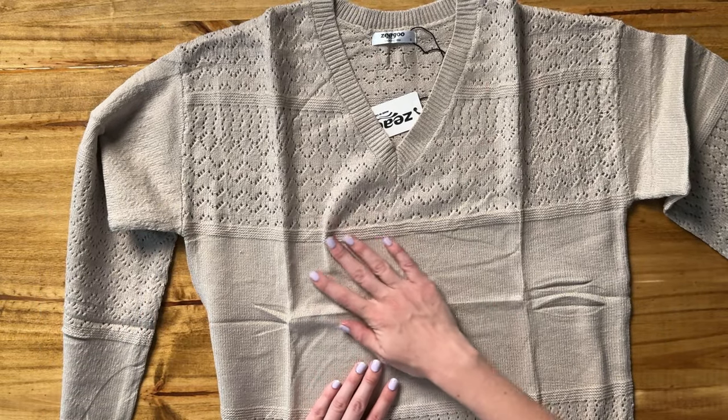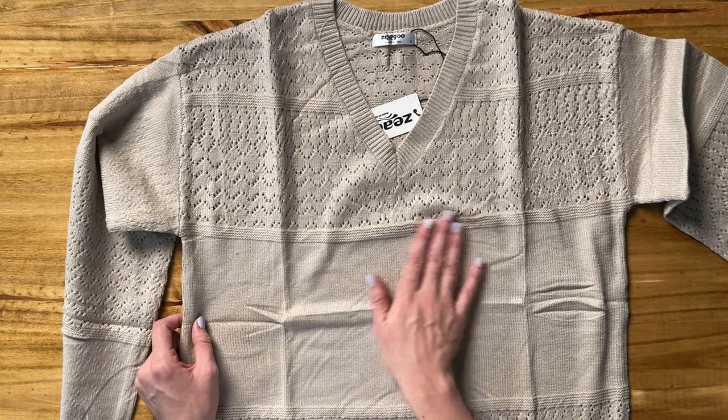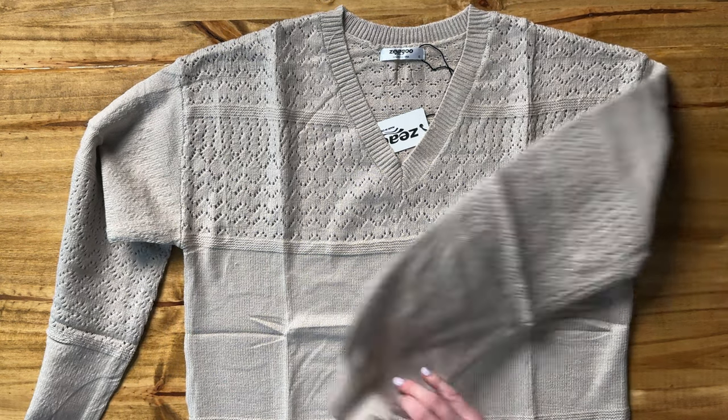This material is really soft and very cozy. It does have a little bit of a shine to it, which I wasn't expecting. I think this is going to be really easy to dress up and dress down — it's the perfect fall sweater.